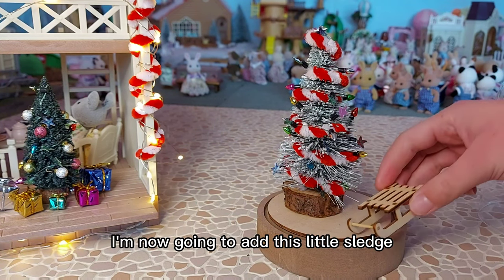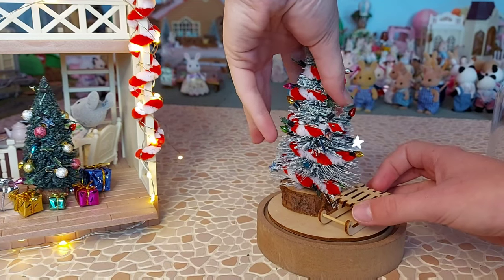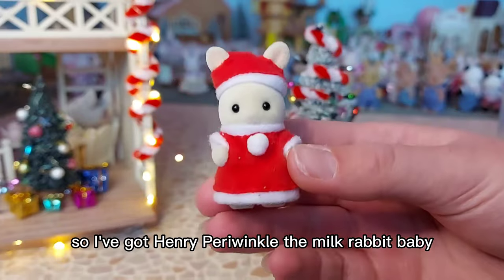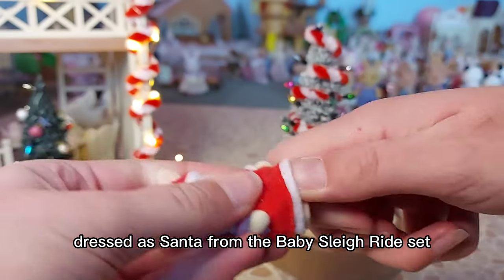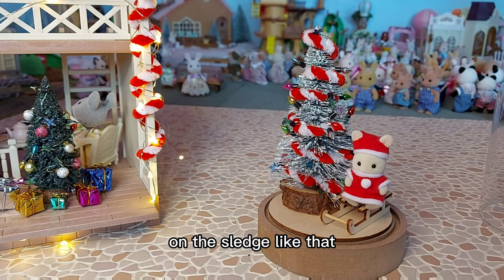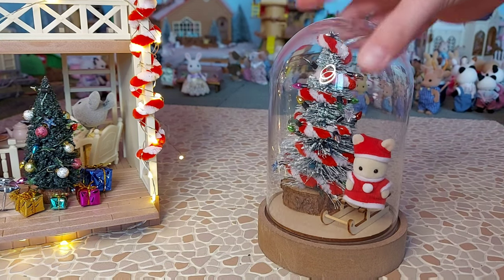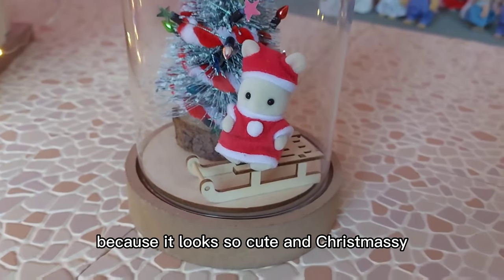I'm now going to add this little sledge underneath the tree like that. And lastly I'm going to add a figure to sit on it. So I've got Henry Perry Wrinkle the milk rabbit baby dressed as Santa from the baby sleigh ride set, and he can sit on the sledge like that. Then I'll just put this back over the top. Aww, that looks so cute - I'm really pleased with how it turned out because it looks so cute and Christmassy.